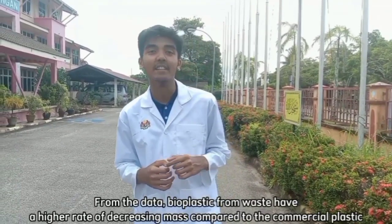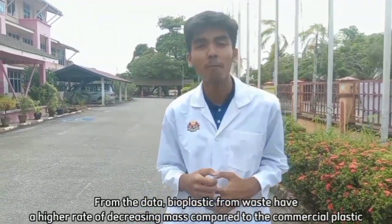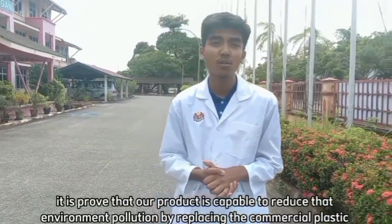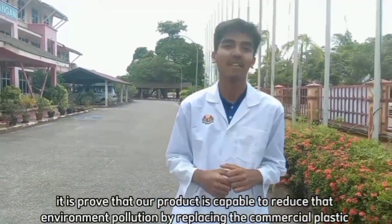From the data, bioplastic from waste has a higher rate of degradation compared to commercial plastic. It is proved that our product is capable of reducing environmental pollution by replacing commercial plastics.